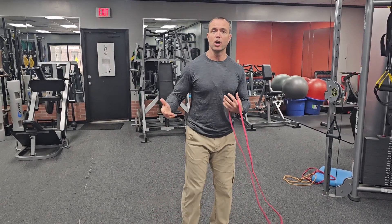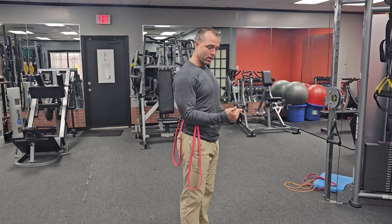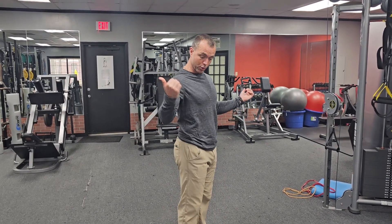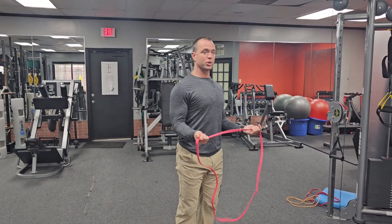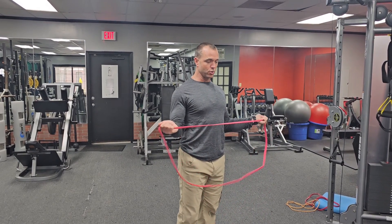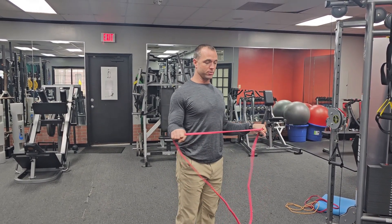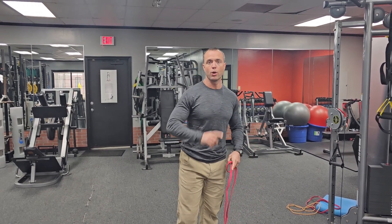A cue you'd find in a physical therapy setting: they'd stick a towel or something under your elbow, and if your elbow comes out you're doing it wrong. We do these palms up, elbows in, shoulders down in your back pockets, head neutral. We're also going to do this with palms down — external rotation band pull-apart, one rep at a time.